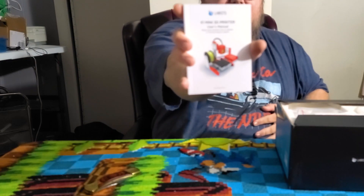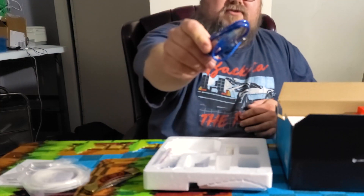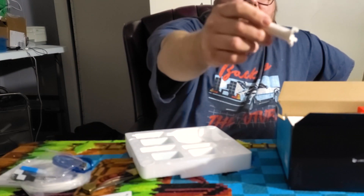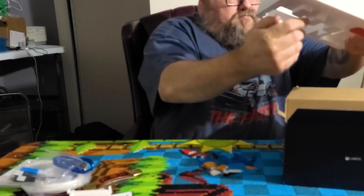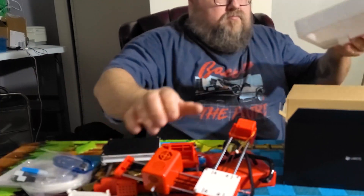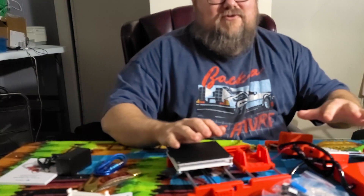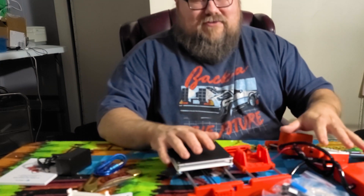We got a little book — the user manual for the X1. Got a sample filament, a USB cable. We have all the tools we need. And I believe this is a little filament holder, we probably won't be using this. And that's it for the box. This is the entire 3D printer — all of this. I am so excited about this. I like finding things that are really cheap and just kind of seeing what they can do. And this thing looks great.